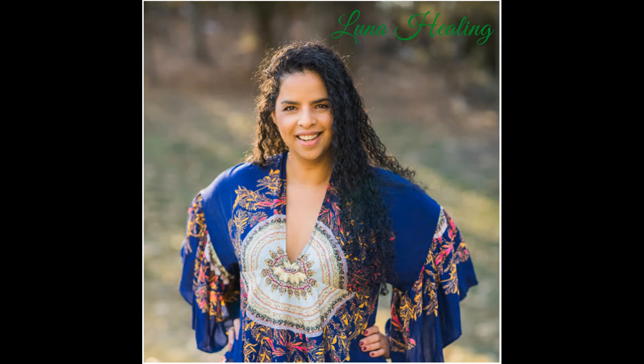Now thank all of the beings of love and light for assisting you during this meditation. Take a couple more deep breaths as you start bringing yourself slowly back into full consciousness. Take a few seconds to ease into it, and when you are ready, open your eyes.